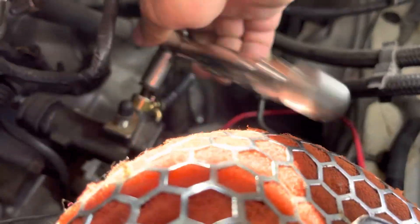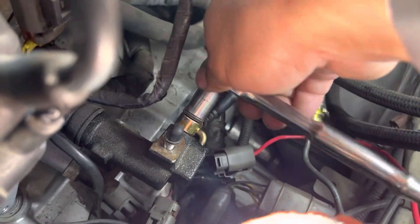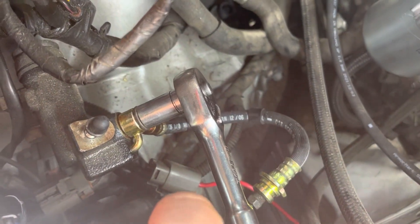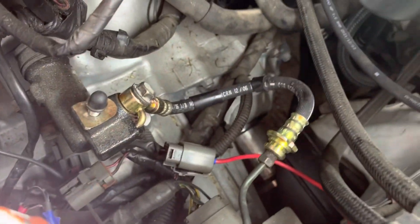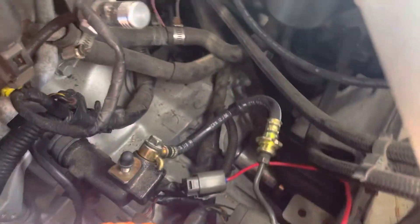It fit great. Now we're going to tighten it up. Let's tighten it up a little bit. There we go. Just got to get them crush washers crushed — just like so. That should be good enough. Now we're going to tighten this one down. Good to go.